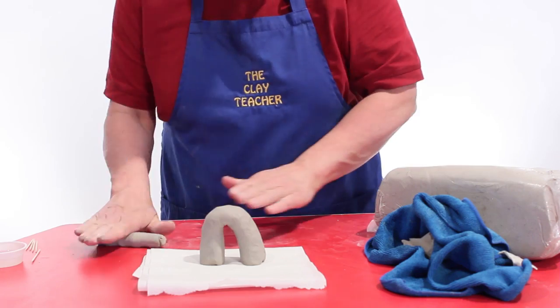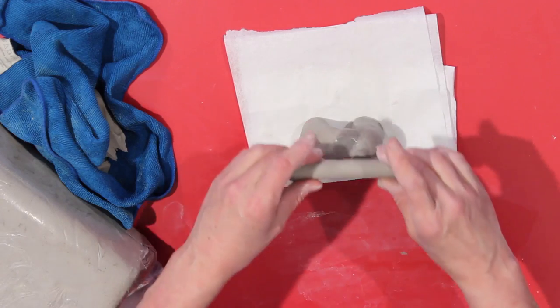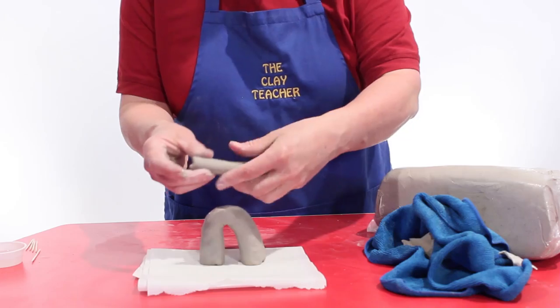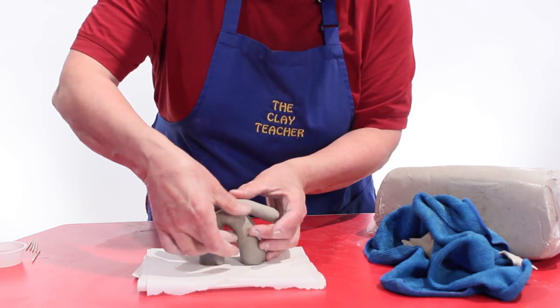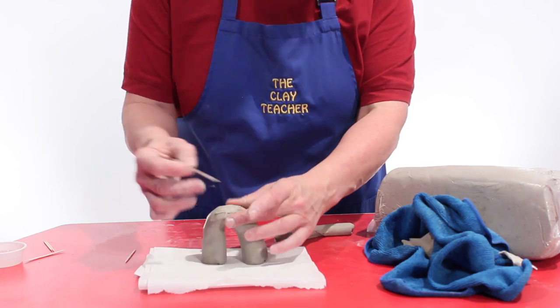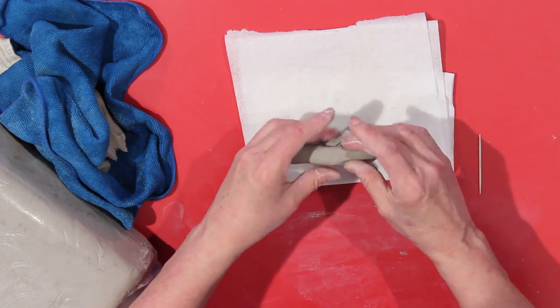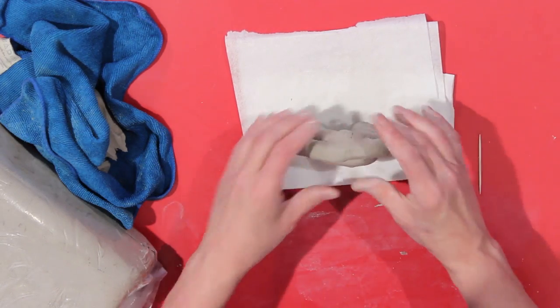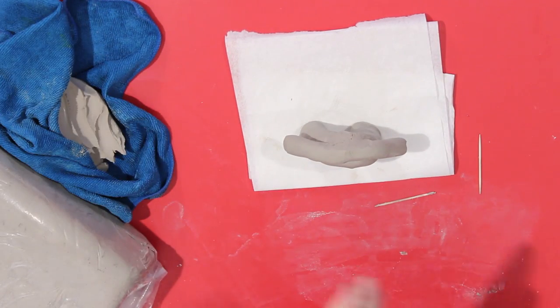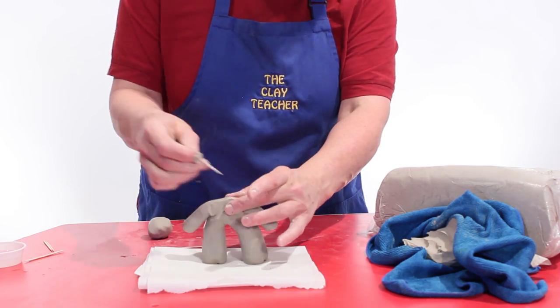I'm going to make this little guy and talk about joining and sculpting. When I join two pieces of clay that are both the same moisture content, I just make a little bit of slip with my wet finger, wiggle it on there, blend it in and it's joined. If clay isn't joined properly and it dries, it could break off. If you're having a problem, you can score or scratch the clay one way, scratch it the other way, add your water and join them that way, then blend it in. So we've given this little guy a body and a head.